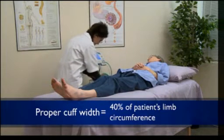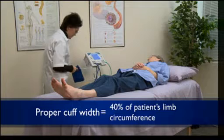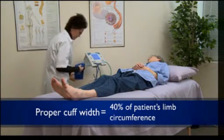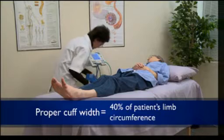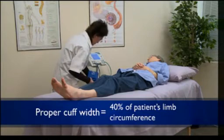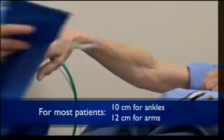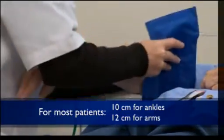For limbs with a circumference less than 28 centimeters or 11 inches, use the 10 centimeter cuff. For larger limbs, use the 12 centimeter cuff. For most patients, a 10 centimeter cuff is used at the ankles and a 12 centimeter cuff at the arms.